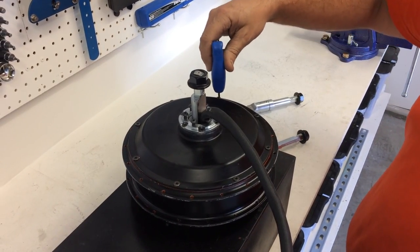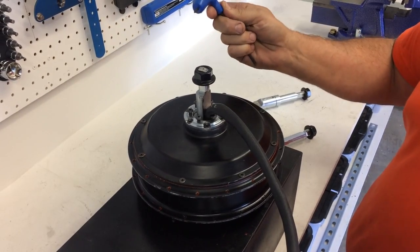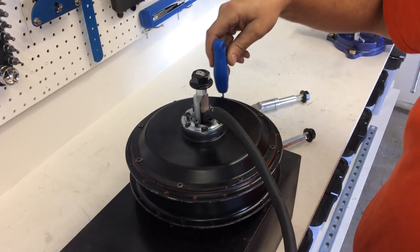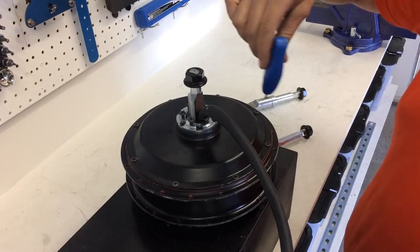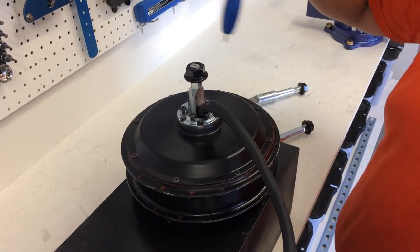When you begin to take apart the motor, the first thing you do is take off the side cover bolts. On this motor it's a three millimeter hex key. Go around using a star pattern to loosen all the side cover bolts.